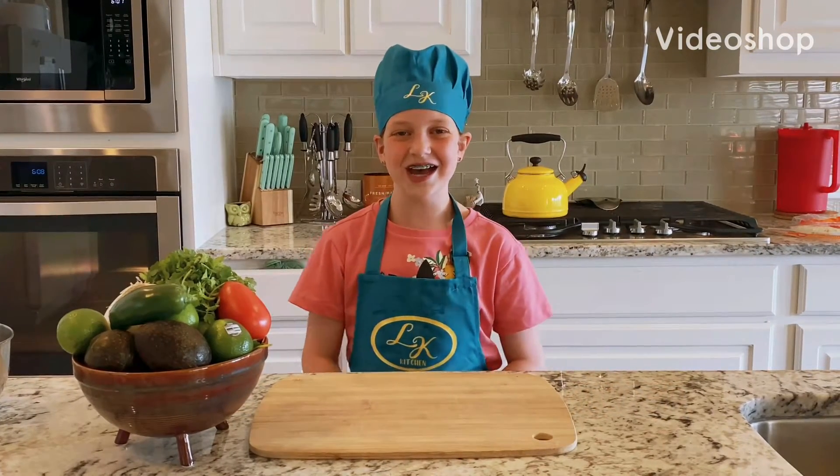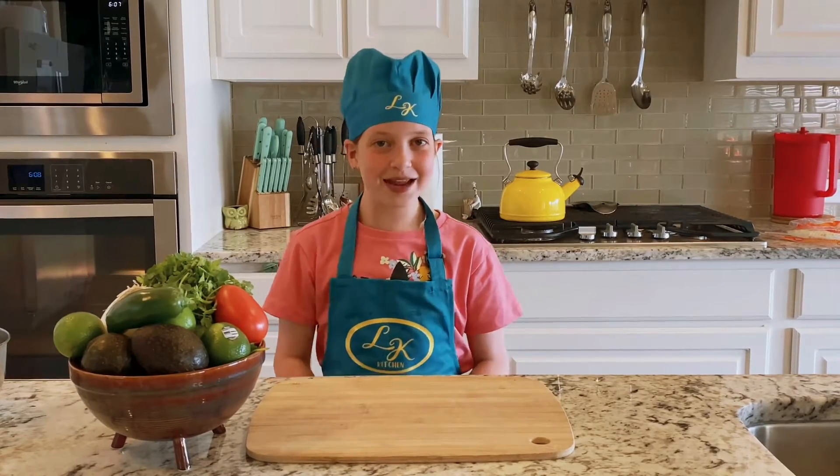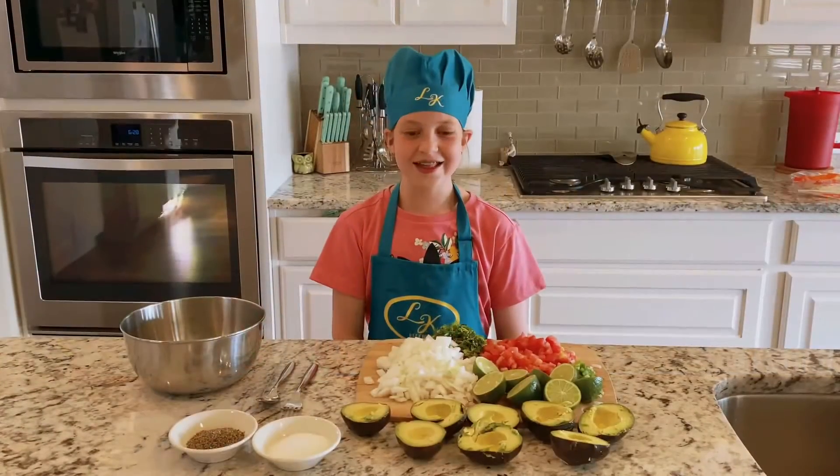Welcome back to another edition of LK Kitchen. Today we're making great, great, great guacamole. So let's do it cooking.